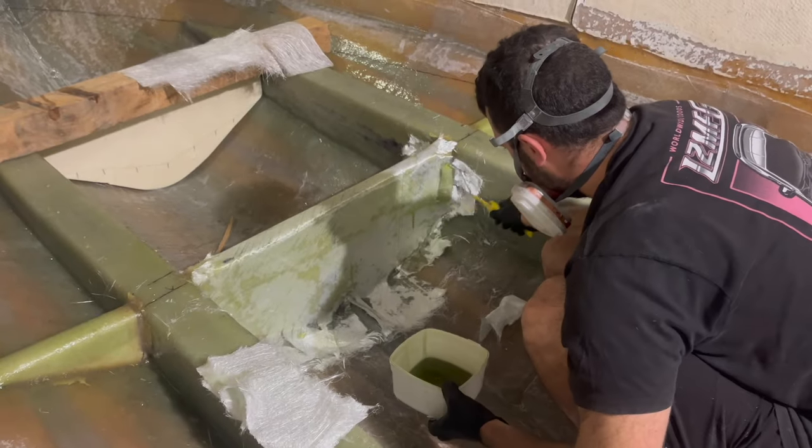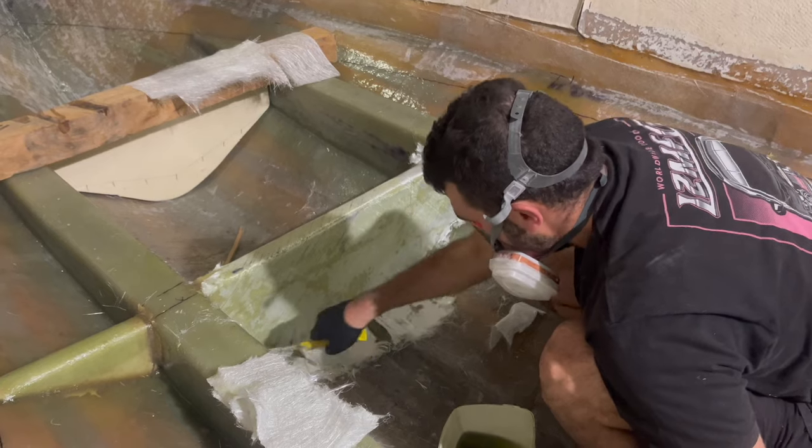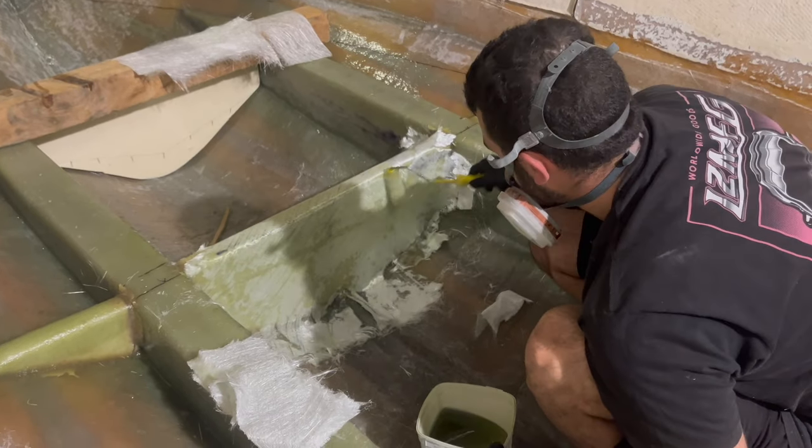Any of you guys want to guess how much Vinyl Ester resin I've used on this build so far up to date with this video? Have a guess in the comments below.